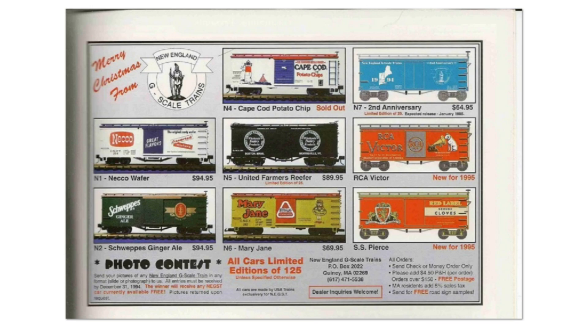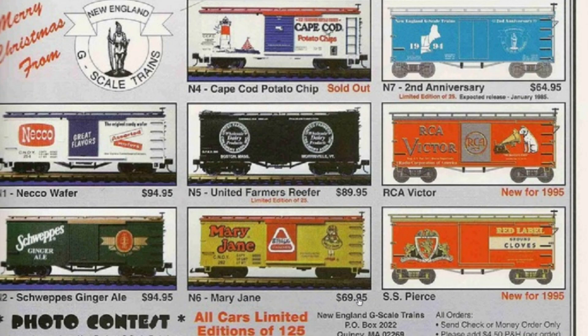Here is an actual ad from New England G Scale Trains showing their custom runs made by USA Trains. They had their own stock numbering system: N1 Necco Wafers, N2 Schweppes Ginger Ale, N4 Cape Cod Potato Chips, N5 United Farmers Reefer, N6 Mary Jane, N7 2nd Anniversary, plus RCA Victor and SS Pierce.